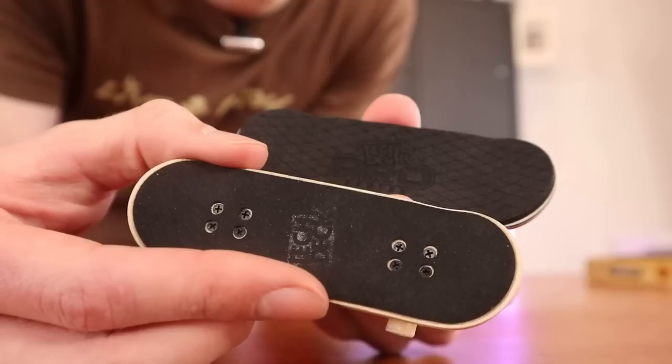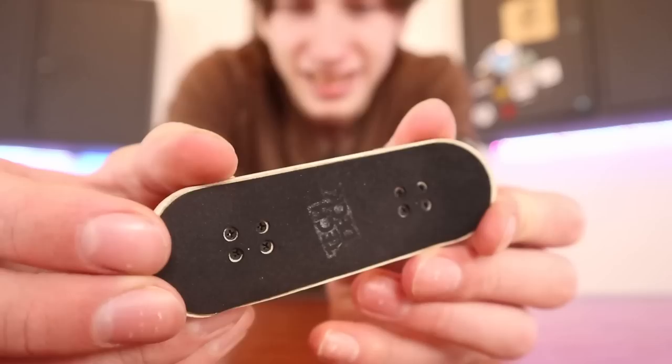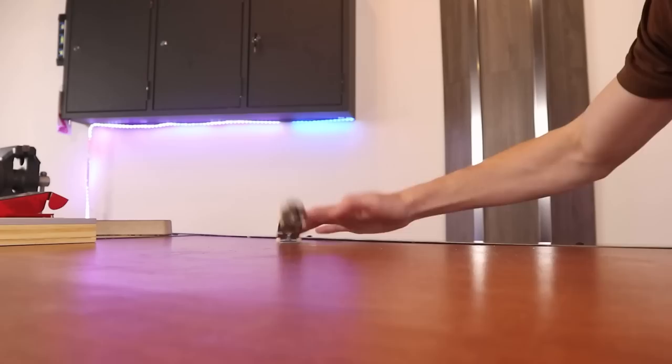The grip tape on these boards is very different. The grip tape on the Performance Series board is very slim and doesn't have too much grip. I actually like sandpaper grip a little more than this stuff. In the scale of grip tape, this stuff is pretty bad — all the tricks I do on it just feel very sloppy.